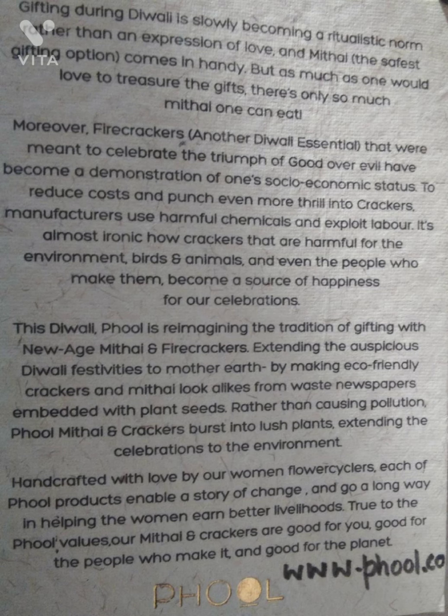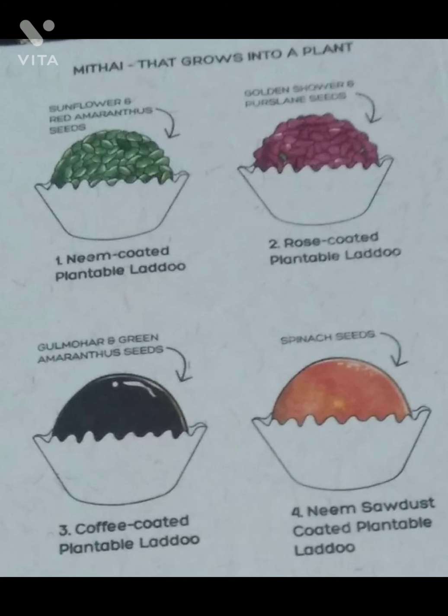These firecrackers are made from recycled flower pieces and even newspaper. And friends, these are the laddus — which is mithai — that is made from paper and coffee and other products also, and seeds are planted in them.